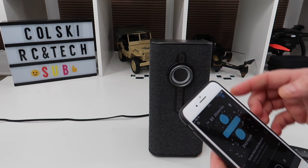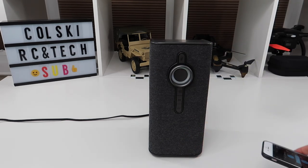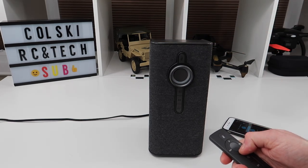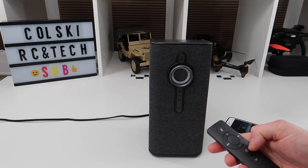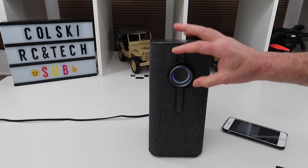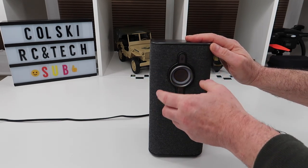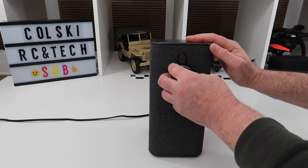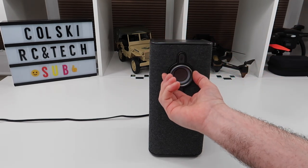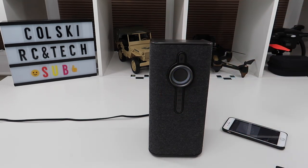I can turn the sound down with my phone, or with the dial on the unit, or with the included remote control — volume up, volume down, next track, and you can select your modes with it. On the unit itself there's a very large volume knob. If you see one of these you might think it's loose, but it's actually a floating knob — it's suspended, which makes it effortless to move. I really do like this thing.